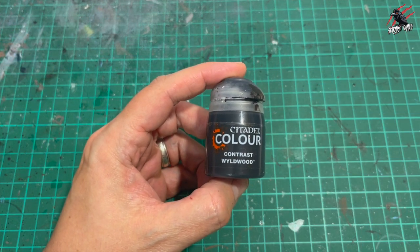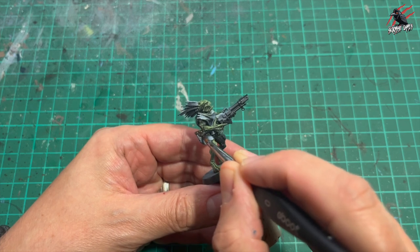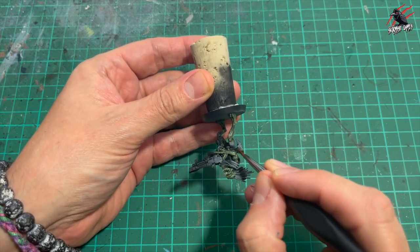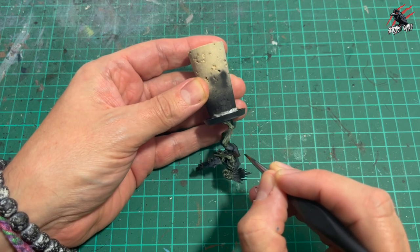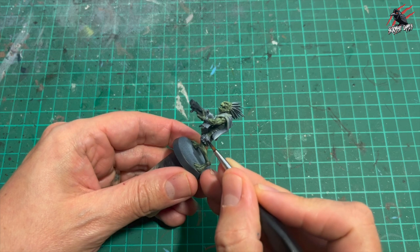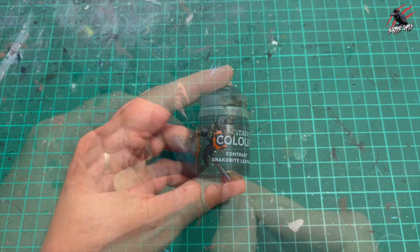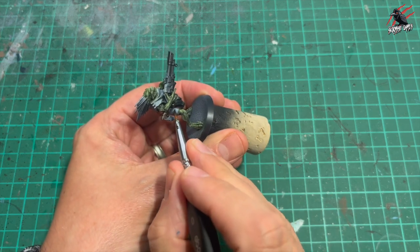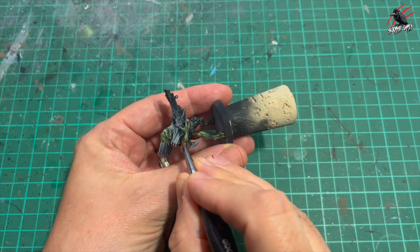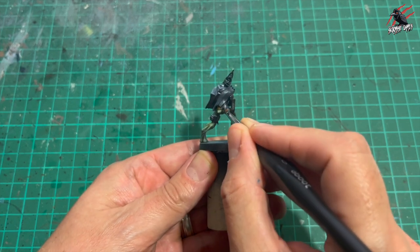Now it's time to take some Contrast Wild Wood — a nice dark brown — and I'm just going to use this in places such as the butt of the gun and then picking out areas around the model where we could have some dark leather. I'll turn the model so I can brace my arms on the table and have full control. Next I took some Contrast Snakebite Leather — I love this colour. One coat gives you a really nice leather effect, a more yellowy brown, so it works nicely against the Wild Wood. I'm picking out bits of material like the armband and the material around the back, and it just breaks it up nicely.